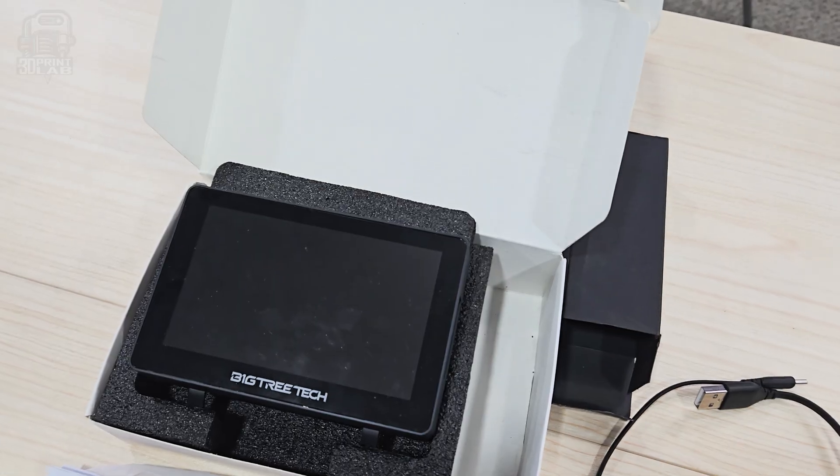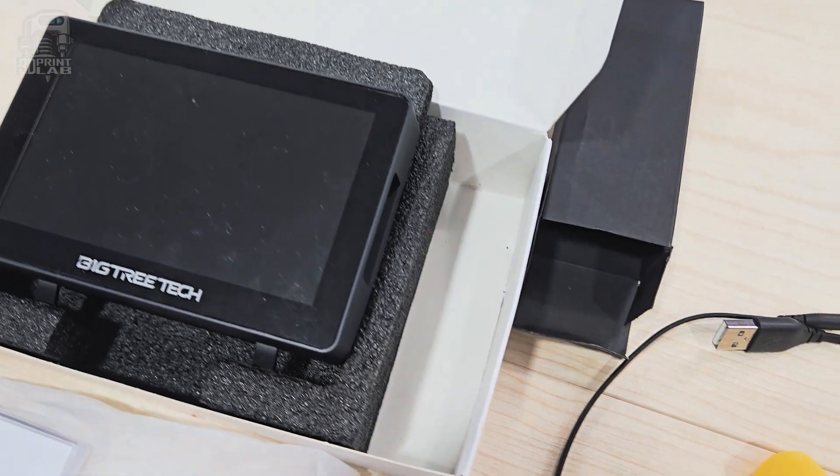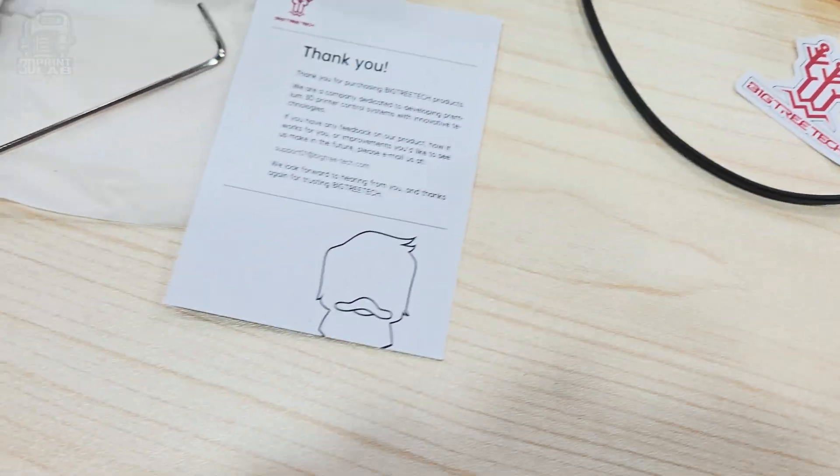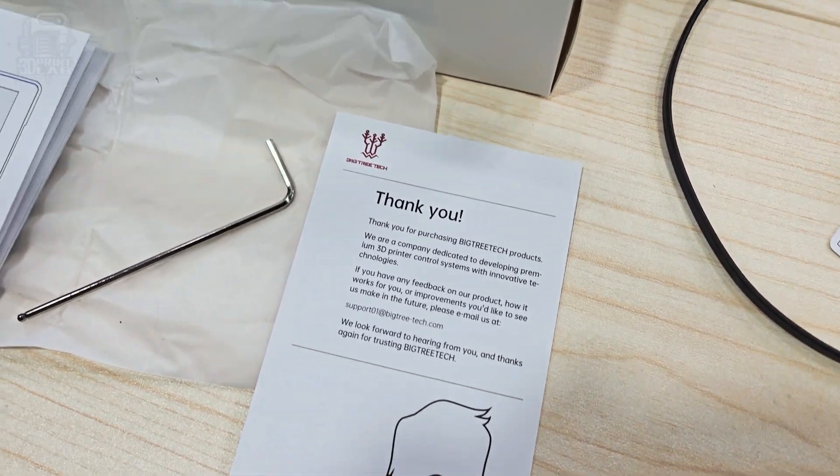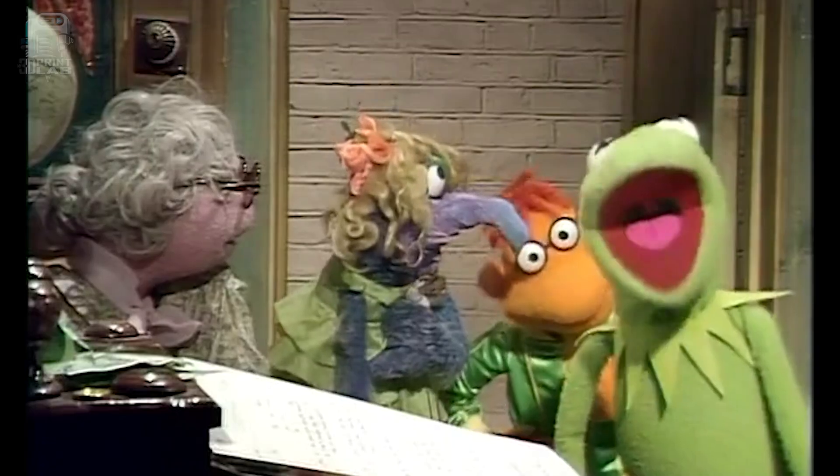Opening up the box and putting it all together was actually really simple. The only big unexpected thing I ran into was a duck — apparently it's a thing for Bigtree Tech to include a little rubber ducky in everything they send out.